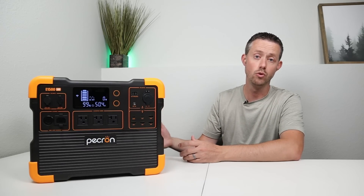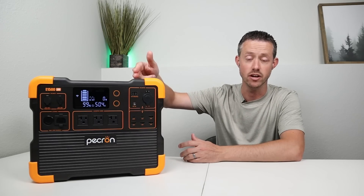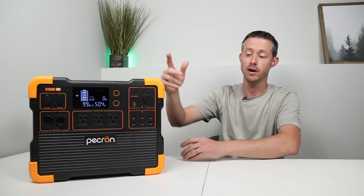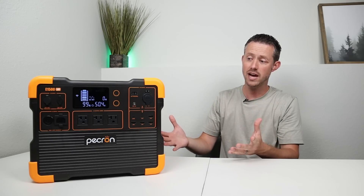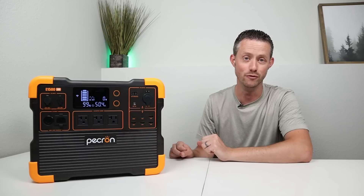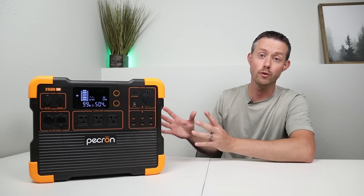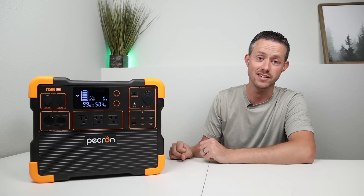A really cool use case for this is camping. A big advantage is having a very large DC output to power 12-volt fridges, diesel heaters, electric blankets, CPAPs, lights — whatever you want. In the next part of the video, I want to break down the testing I did on the DC output, so let's go ahead and see those results.